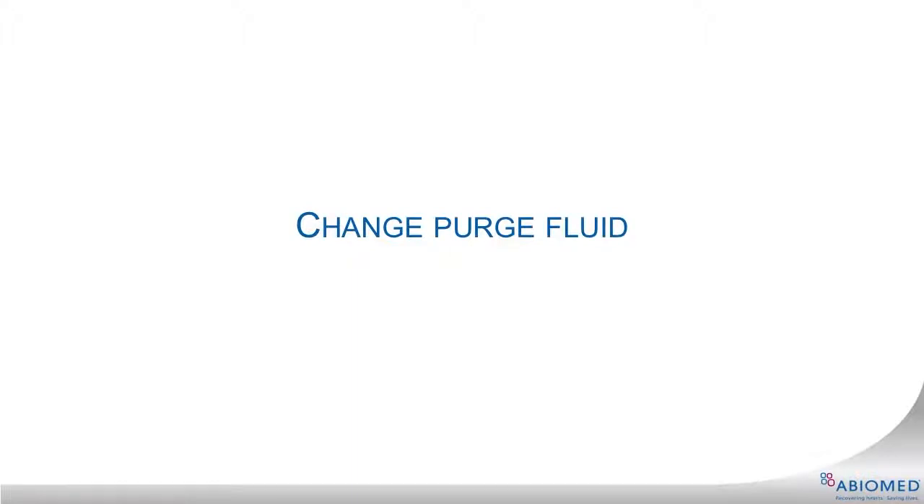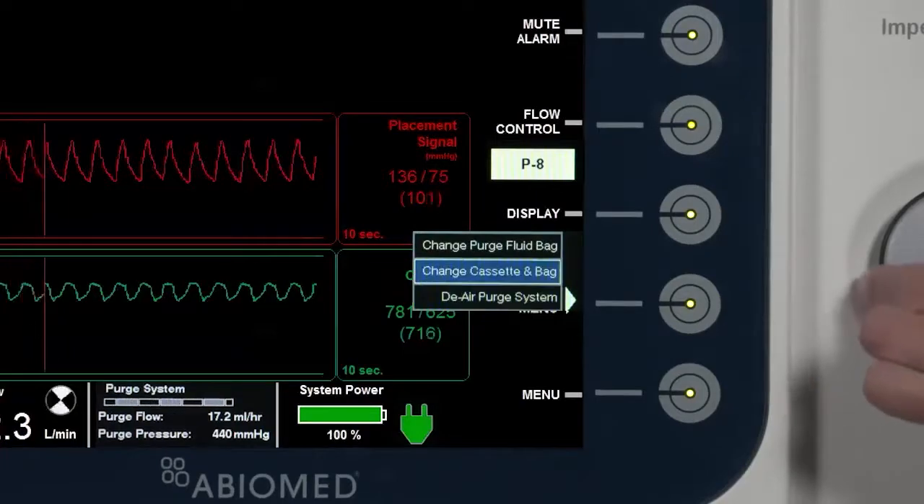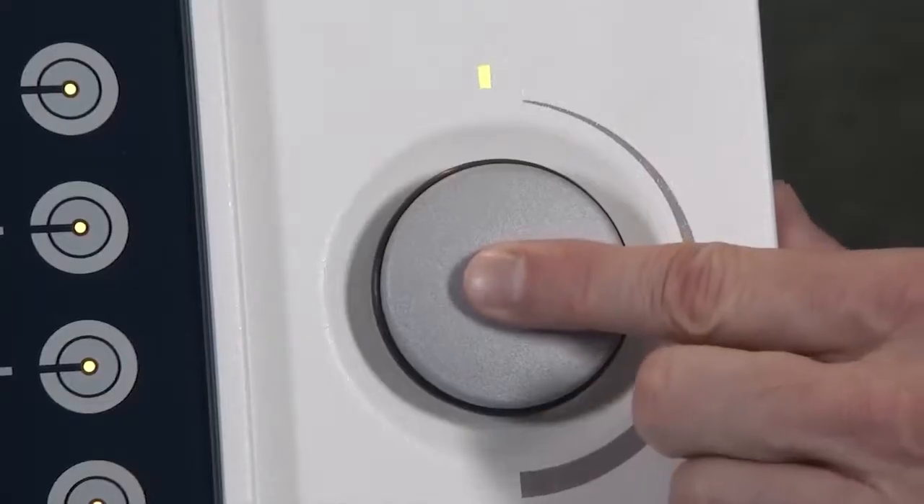To begin the Change Purge Fluid Bag procedure, select the Purge menu soft button. Use the selector knob to scroll to Change Fluid Bag and press in on the selector knob.